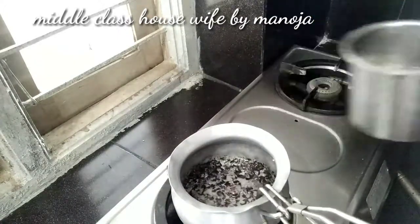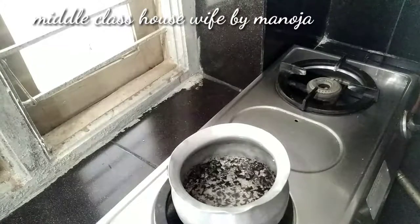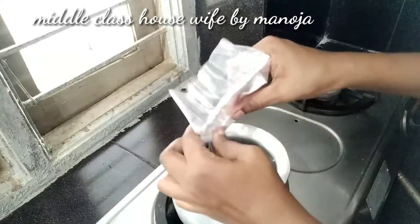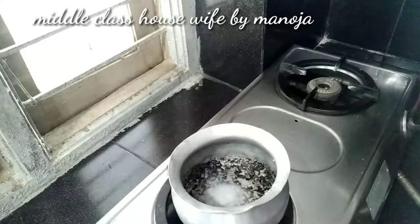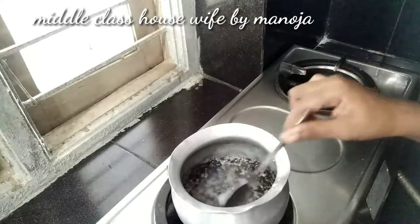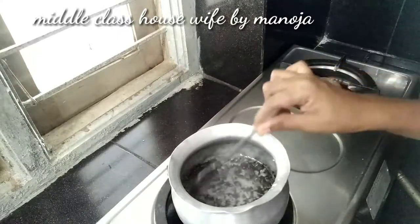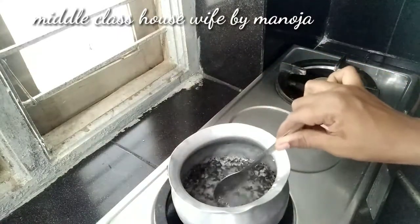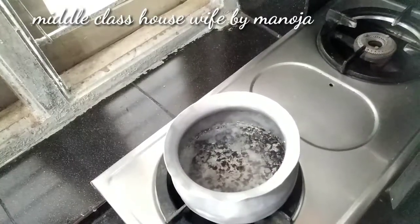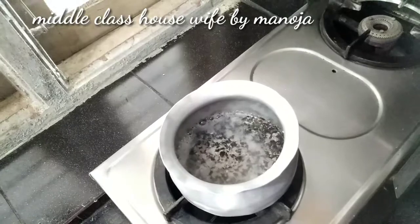After 10 minutes, the baking soda is very useful for cleaning purposes. After the baking soda, add the baking soda to the top. I need to remove the soil.